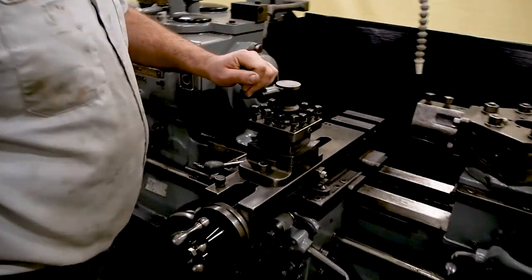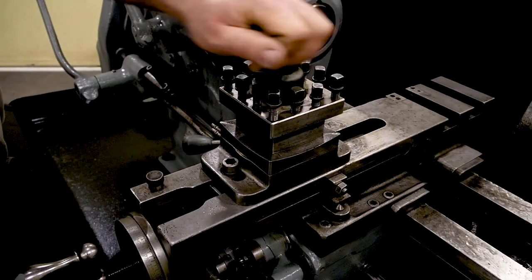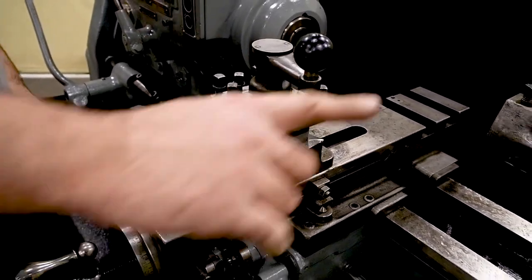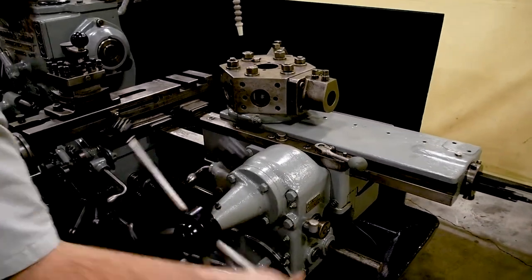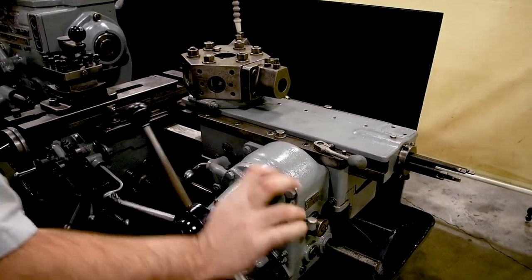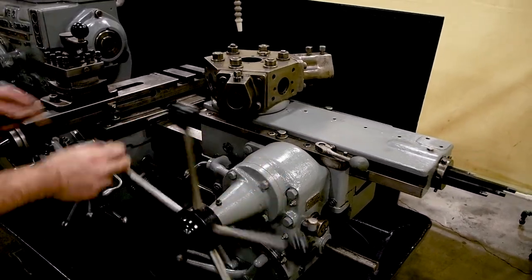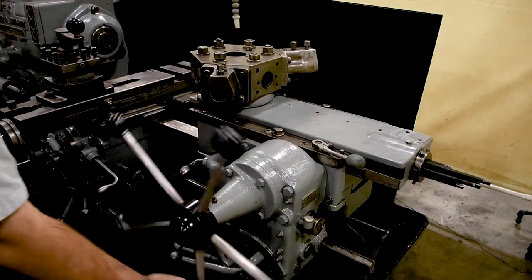All this comes with a square tool post holder. As you can see, it indexes really nicely. Same over here with the hex. It's a little tight — that's because when they painted it, they got some paint inside of the ways over here. That will wear off.